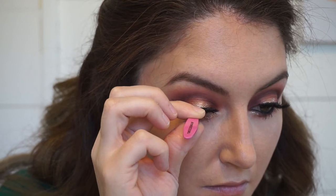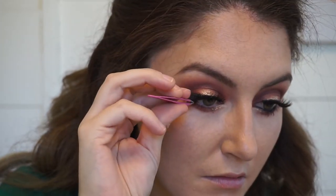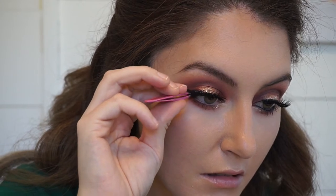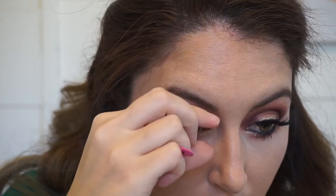False lashes is what really makes this look. I am using the Ardell Double Up Wispies — I love these. They're affordable, you can get them at Sally's Beauty Supply, and just pop them on.